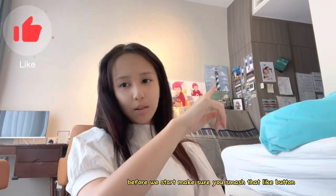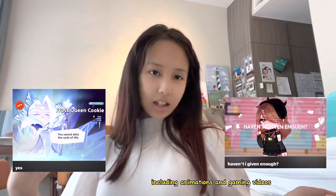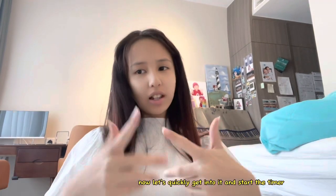Before we start, make sure you smash that like button and subscribe button for more fun videos, including animations and gaming videos. Now let's quickly get into it and start the timer.